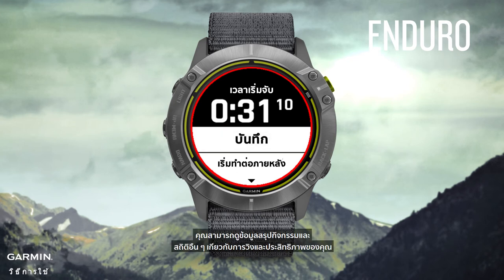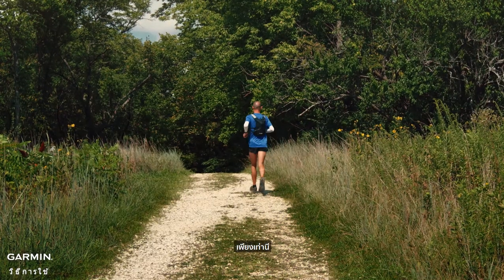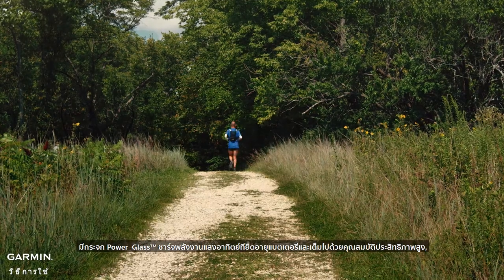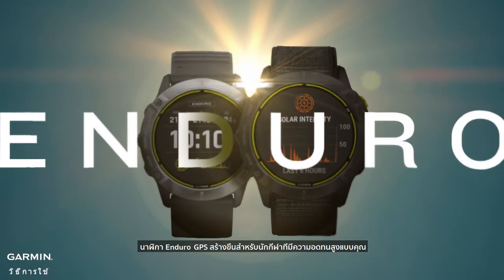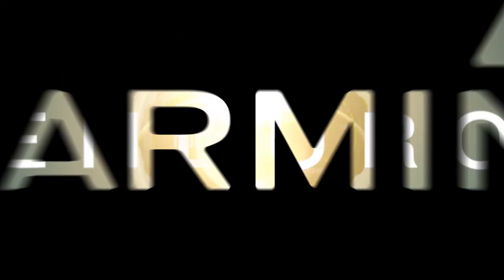When you save the activity, you can see activity summary information and many other stats about the run and your performance. Featuring a power glass solar charging lens that extends battery life and packed with top performance features, the Enduro GPS watch is built for extreme endurance athletes like you. For more information on using your watch, visit support.garmin.com.